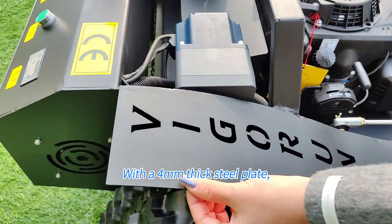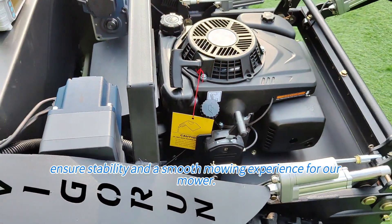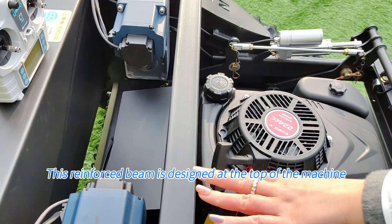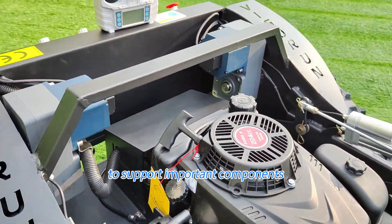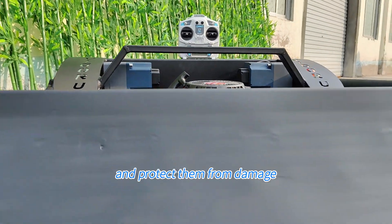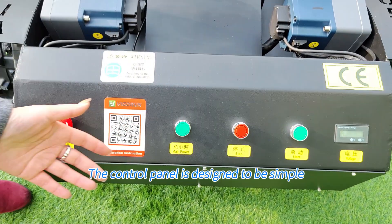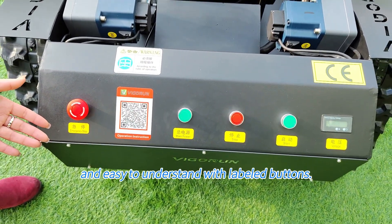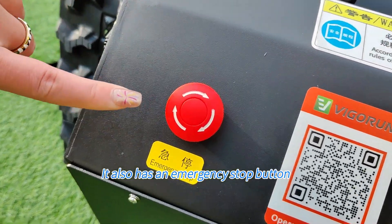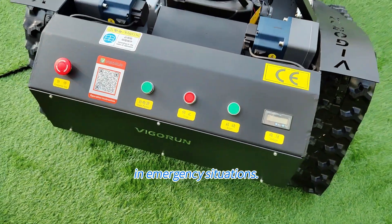With a 4mm thick steel plate, the mower ensures stability and a smooth mowing experience. This is the reinforced beam, designed at the top of the machine to support important components and protect them from damage in the event of an accidental overturn. The control panel is designed to be simple and easy to understand with labeled buttons.